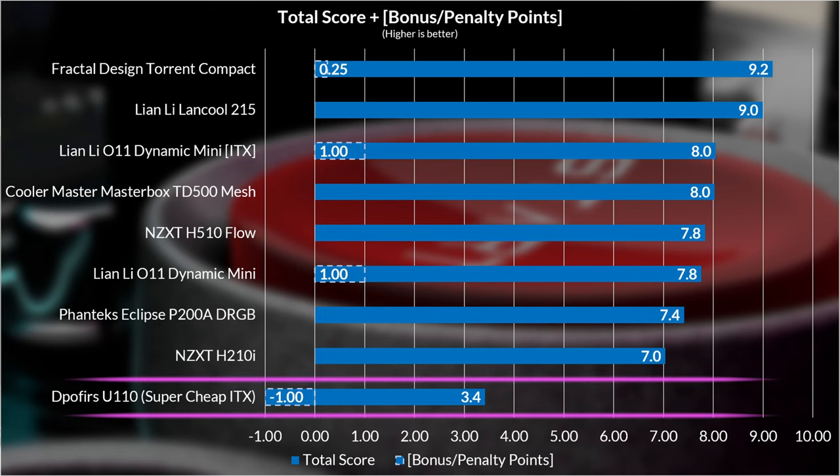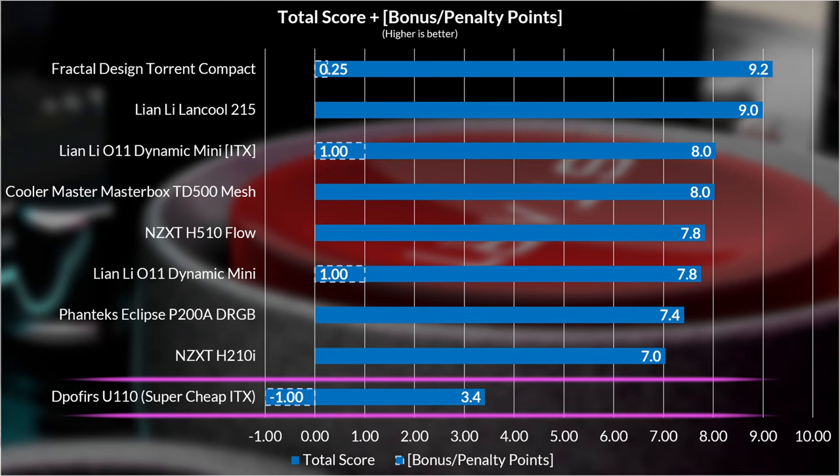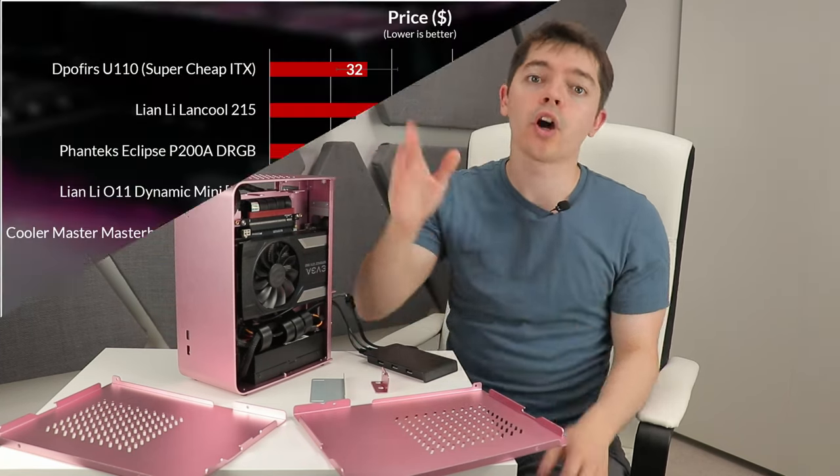Installation ease scores low as expected for a tight ITX case — the U110 rates especially low on PSU and cable management factors. For the final tally, it scored 4.3 out of 10, but since you need a very specific flex ATX PSU not compatible with many other cases and a PCIe riser cable that doesn't come with the case and costs a lot, this is misleading in terms of initial cost. So the U110 receives a penalty point of minus one — the first time I've ever awarded a penalty point.